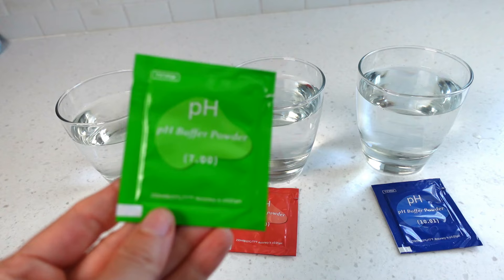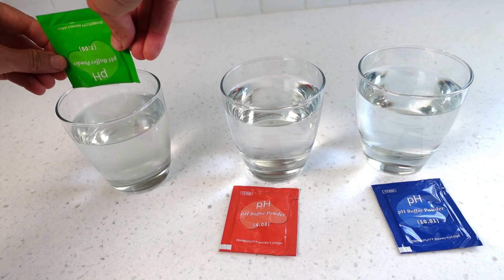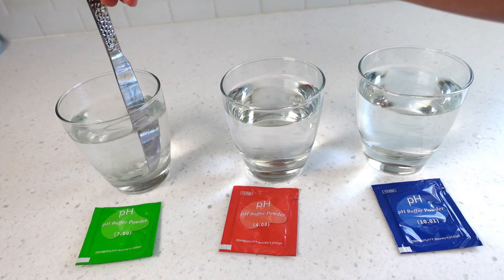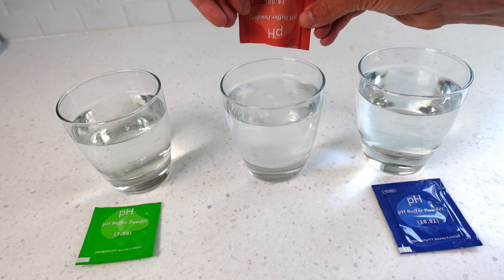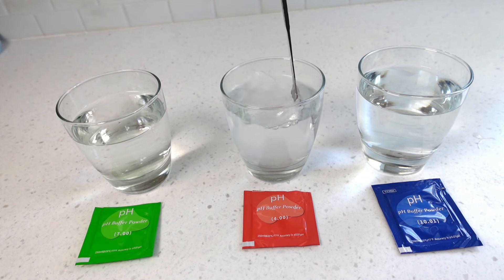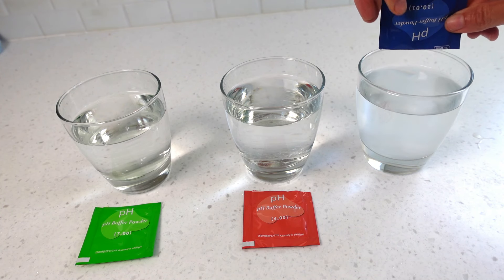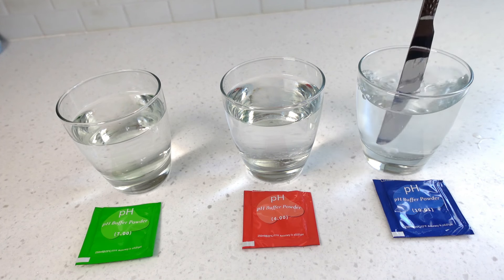Empty the contents of each packet into their designated container. Stir to dissolve the solution into the water — this may take over a minute for each one, so have patience. Perform this complete calibration process before the first use of the meter. Calibration must be done with these exact pH buffer powders of 7.0, 4.0, and 10.01. You cannot use other buffer solutions that have a different pH, even if they're close. The device is not programmed to calibrate correctly using mismatched pH buffer packets.